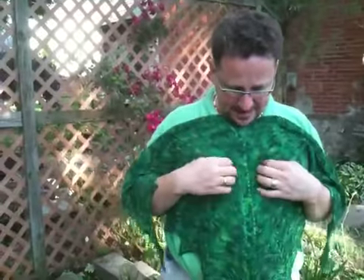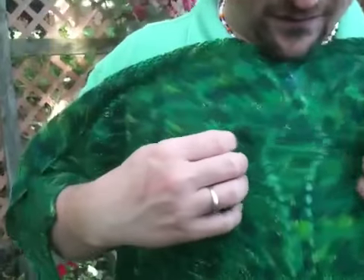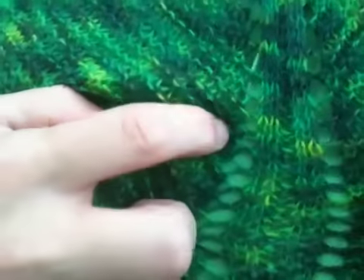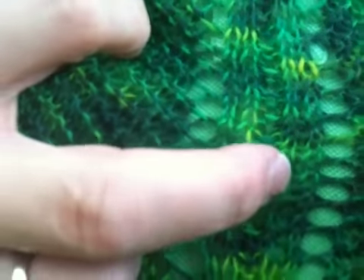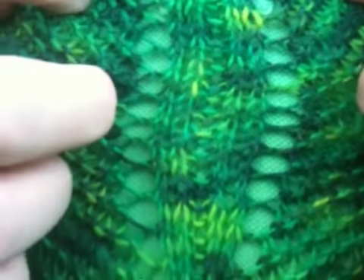The variation that I did is right here. This calls for you to knit five, but what I did is I knit two, purled one, and knit two in the center, so that it would work nicely.